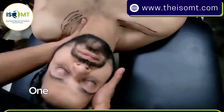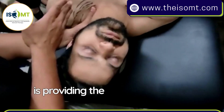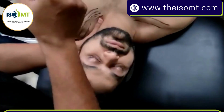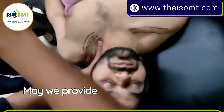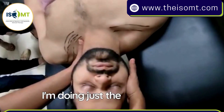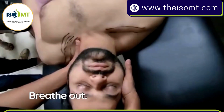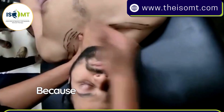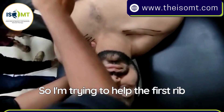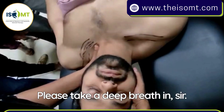This is the position: one hand is stabilizing the neck, and one hand is providing the force towards the opposite hip. The technique looks something like this — I'm doing just a mobilization. Take a deep breath in, breathe out. When he breathes out, because the first rib was stuck in expiration, I'm trying to help the first rib mobilize down towards the opposite hip.